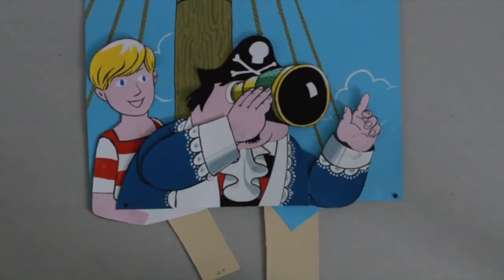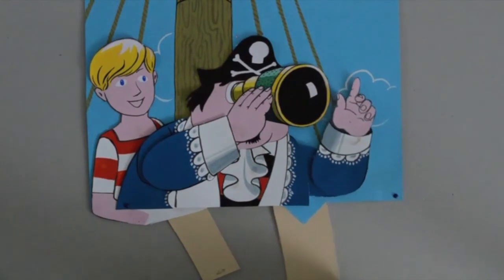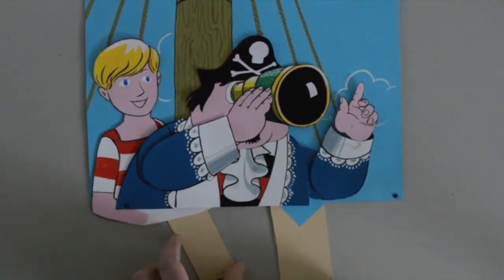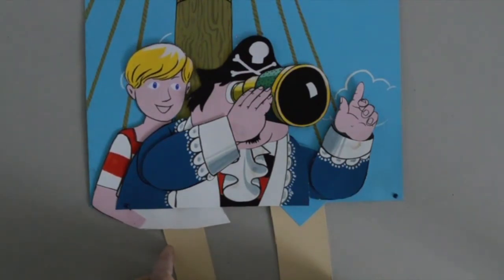Here's a relatively simple animation. Captain Pugwash is on deck of his ship, the Black Pig, looking through his telescope with Tom the cabin boy. He's going to wave his arms about, like so, and Tom moves in to have a look himself. That's it. Thank you very much.